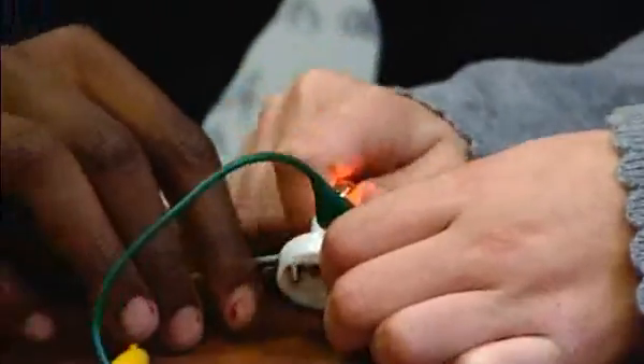My name is Tracy Stewart, a year five teacher at Ripple Primary School, and this is my lesson on becoming a junior electrician. The objective of the lesson is to design and make a circuit for a purpose.